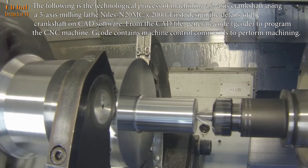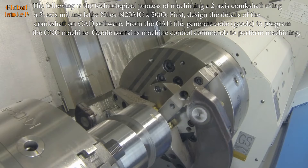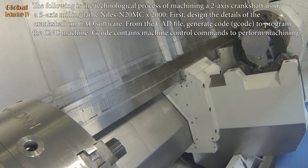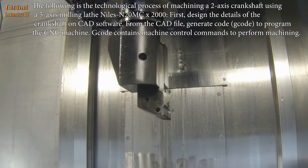The following is the technological process of machining a two-axis crankshaft using a five-axis CNC machine. First, design the details of the crankshaft on CAD software. From the CAD file, generate code to program the CNC machine. The code contains machine control commands to perform machining.